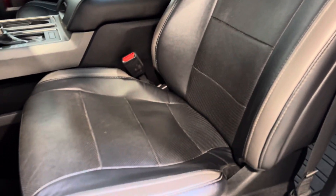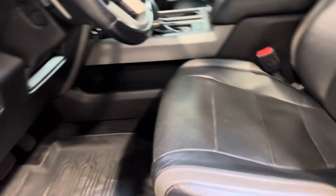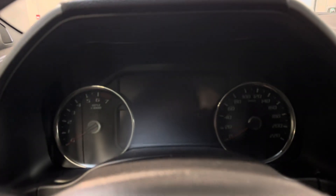This of course does feature the coveted 3.5-liter EcoBoost Ford motor producing 450 horsepower. Driver's seat is in great shape. Extremely low mileage sitting at 68,000 and change. Give you a startup here.